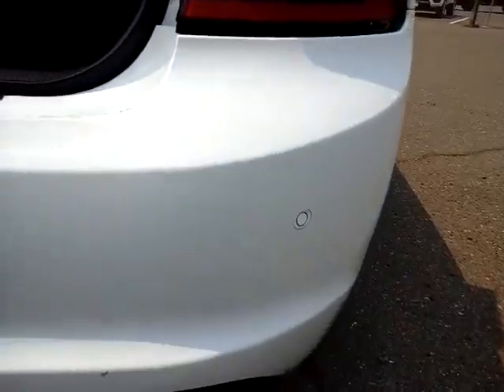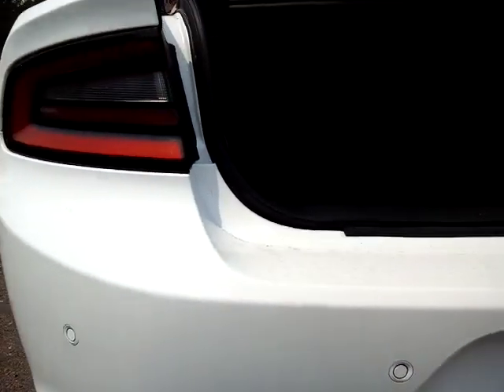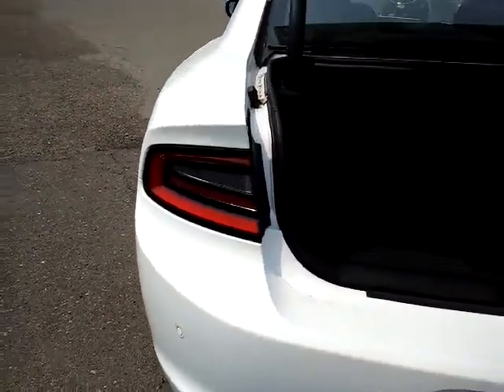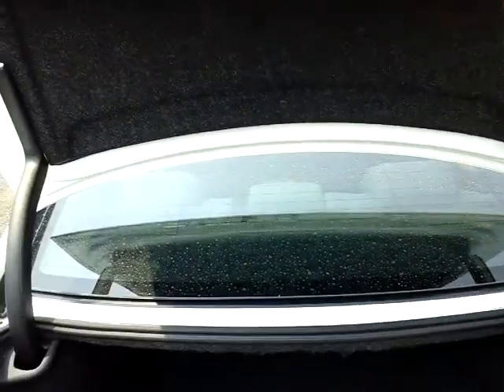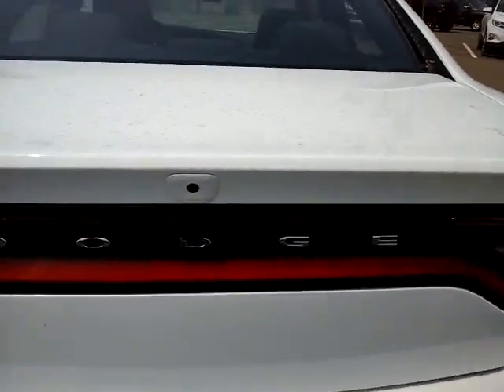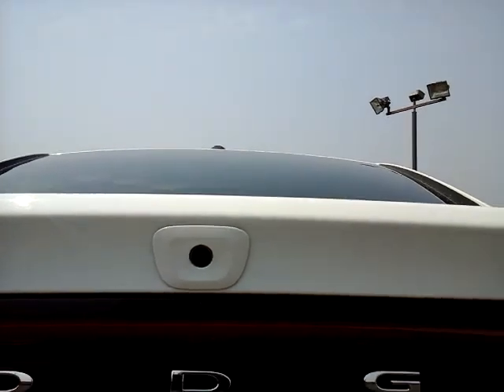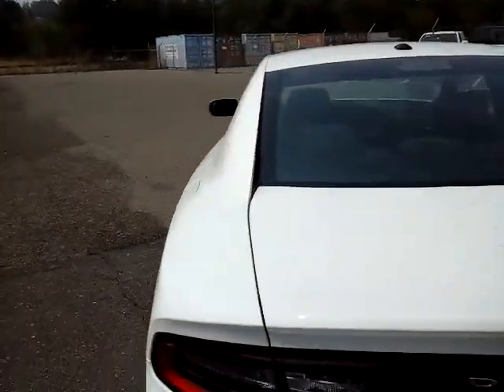On the back of the bumper, those little round cutouts are for the vehicle's reverse sensing system. If there's an object behind you, it'll give you an audible chime or alert. Up above the D badge, that's also where the backup camera is, which we'll come around and show you.